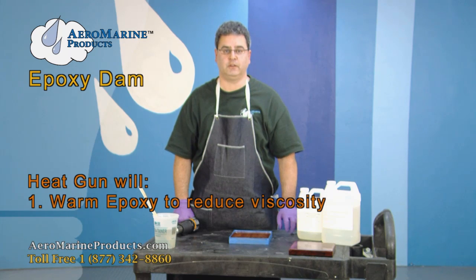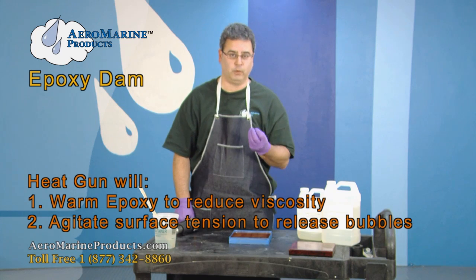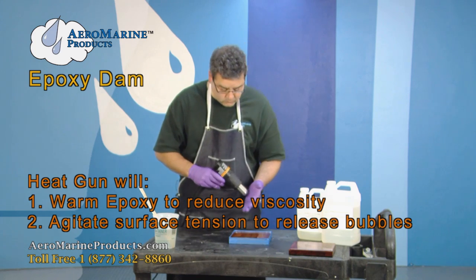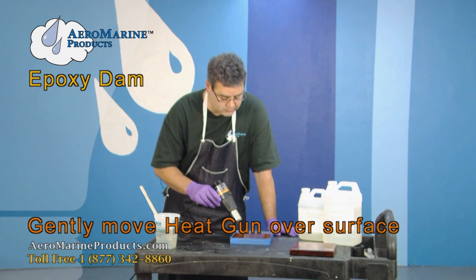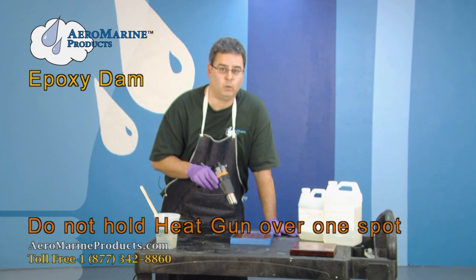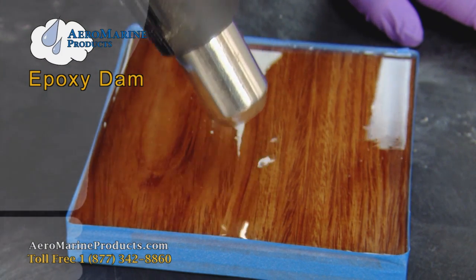The purpose of the heat gun is twofold. One, we want to slightly warm the epoxy to reduce its viscosity. Two, to slightly agitate the surface tension so that the bubbles will break through it. The proper way to do it is by gently moving the heat gun back and forth across the top of the epoxy. You do not want to hold it in one spot and steam the epoxy — just slowly move it back and forth, and you'll see the bubbles just completely disappear.